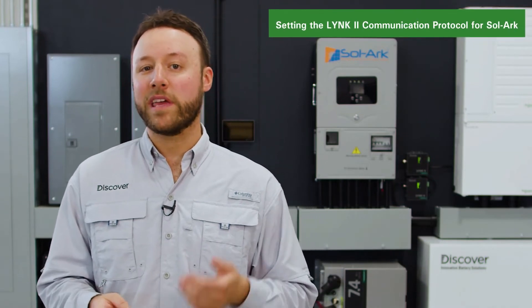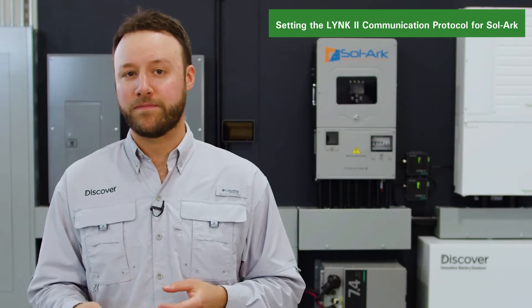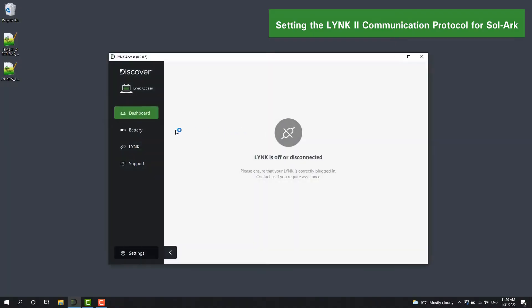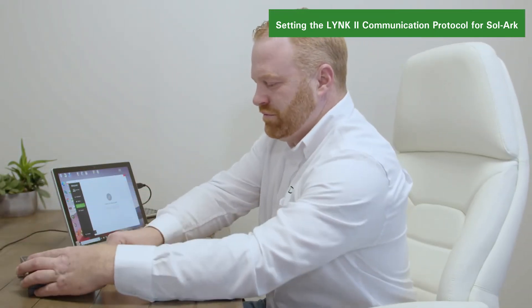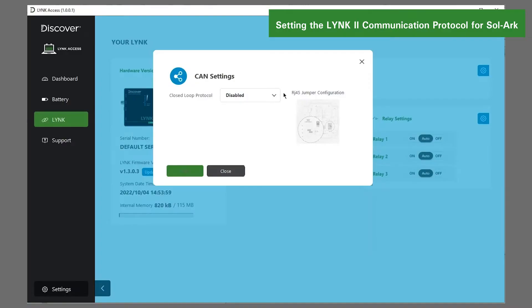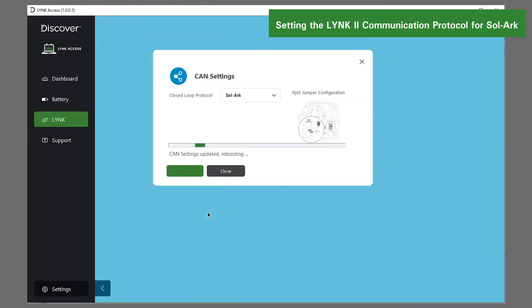After establishing the open-loop configuration, we can configure the LINK2 gateway to use the SOLARC communication protocol. To begin, download and install the LINK Access software to a Windows-based PC from the Discover Battery website. Then open LINK Access, connect your PC to the LINK2 gateway using the USB Type-B mini plug cable that comes with the LINK gateway. Select the SOLARC communication protocol using the LINK Access software and save the setup.